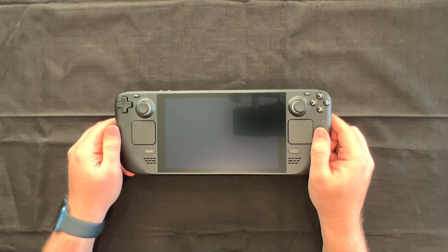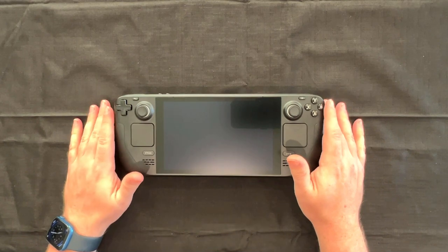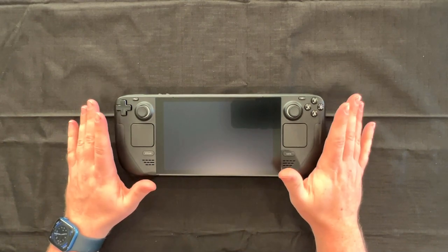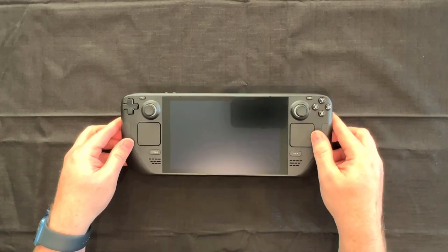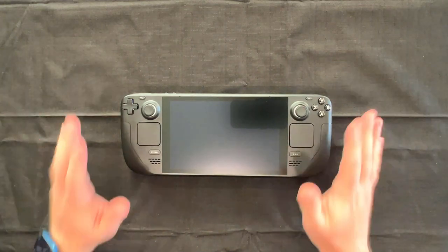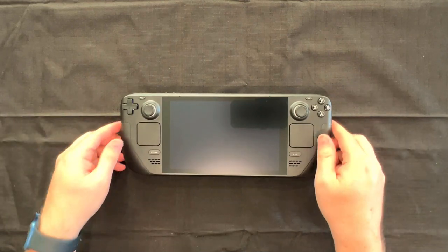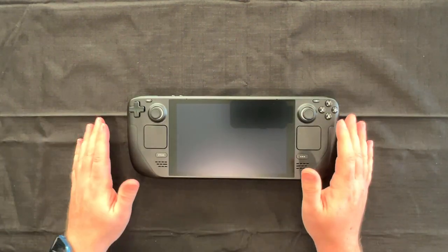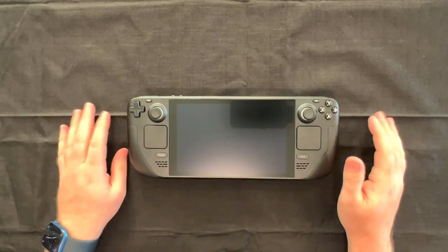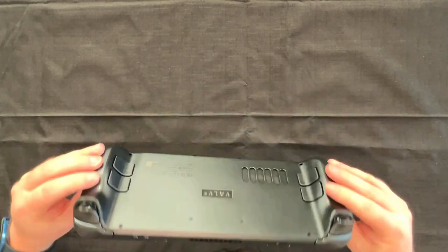My brother CJ has the Switch OLED and oh my goodness, I love that thing — it's beautiful and I think we're spoiled now from OLED. Mark my words folks, it hasn't been announced yet, but the next version of the Steam Deck is going to have an OLED screen. I'm just saying. But I'm sure this 1280x800 60Hz screen in a small form factor is going to be just fantastic.